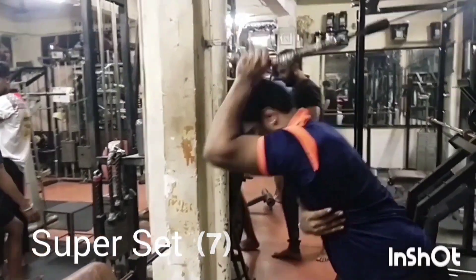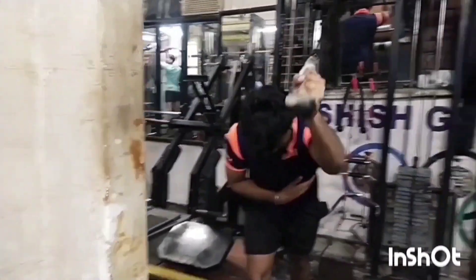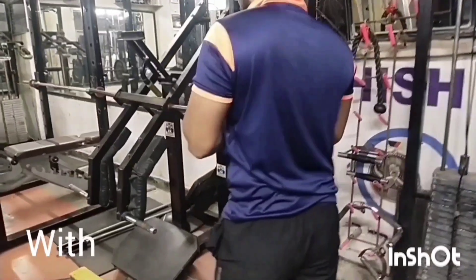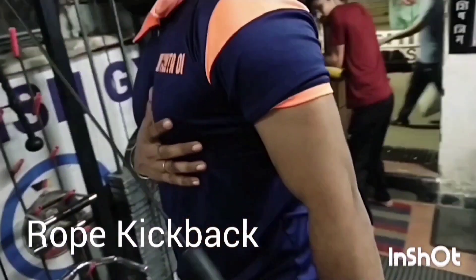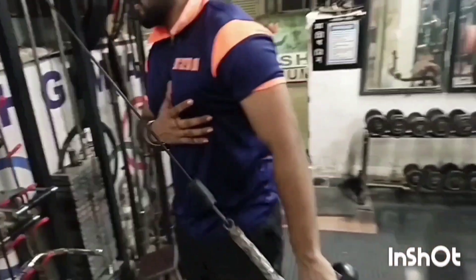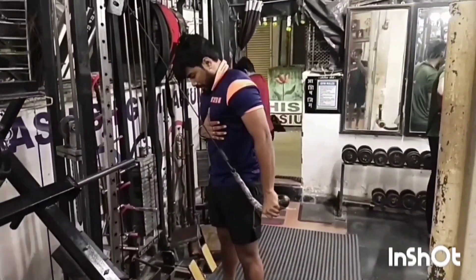Super Set No.7: Kneeling Extension on Rope with Machine Kickback on Rope.